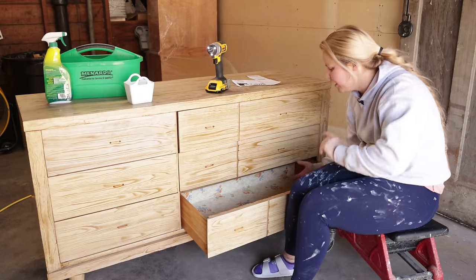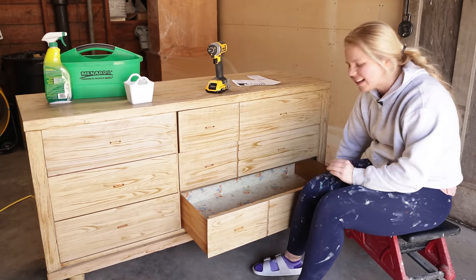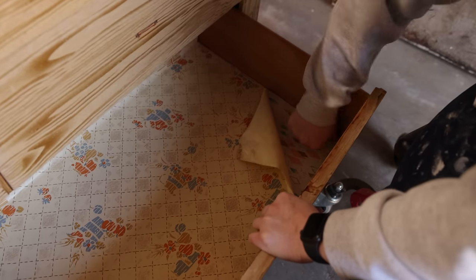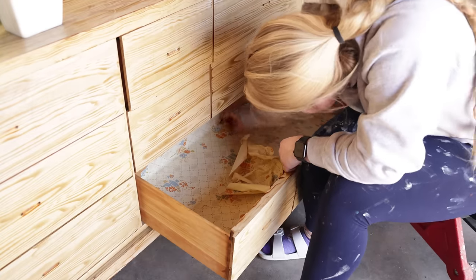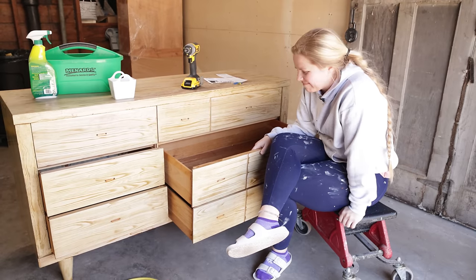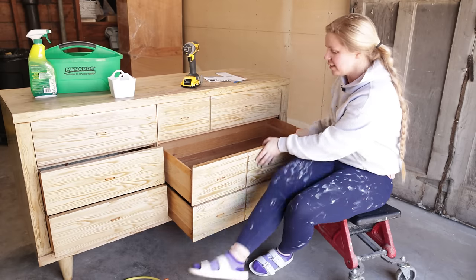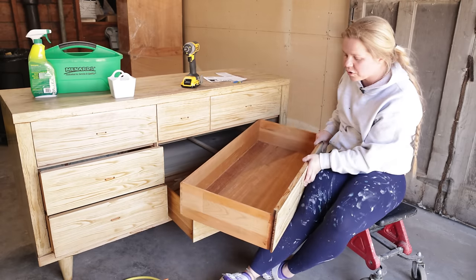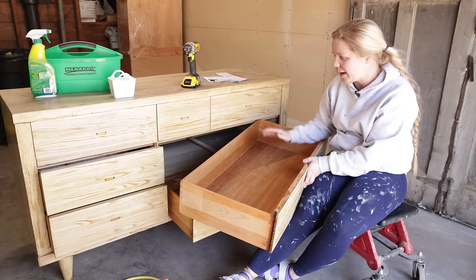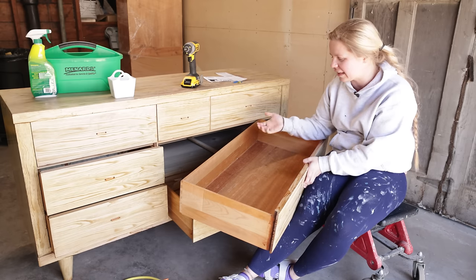Now that I've got all that hardware off, the inside drawer liner is just beautiful, but I don't think it's going to match our end result, so we're going to go ahead and get rid of it. That paper is really in there — it is old and there's actually two layers of it. I went ahead and used my heat gun and got one drawer done. It's still a little bit sticky, so I'll probably have to sand it down. I'm going to skip to the next step, which is cleaning, and then I'll come back a little bit later and finish taking all of that liner out of the drawers.